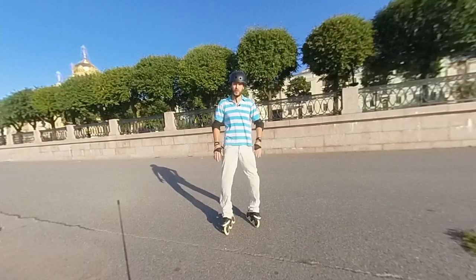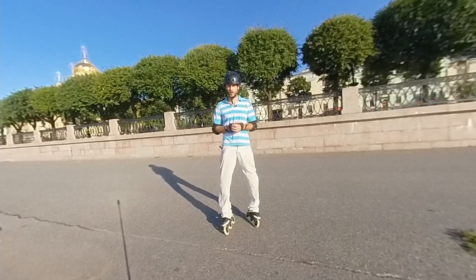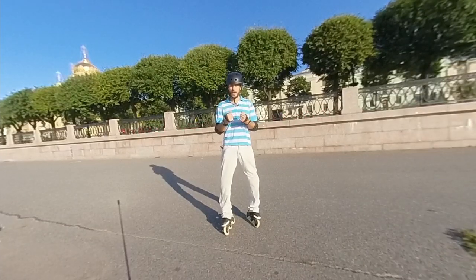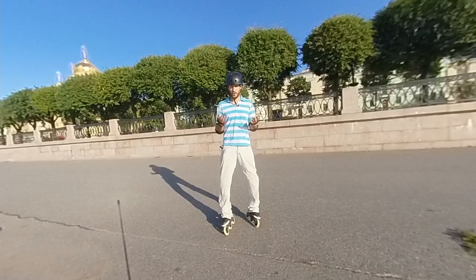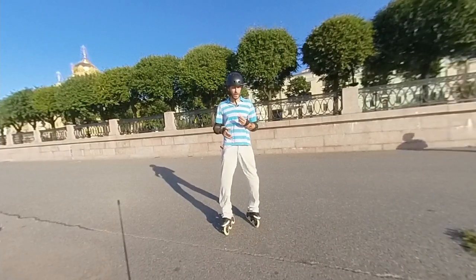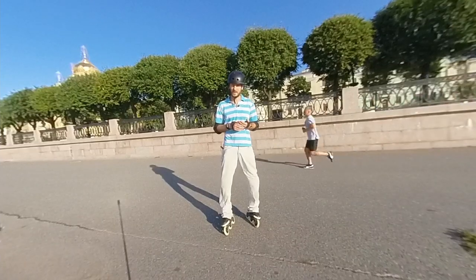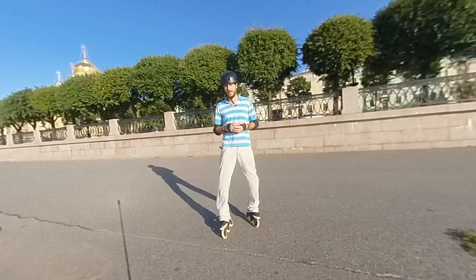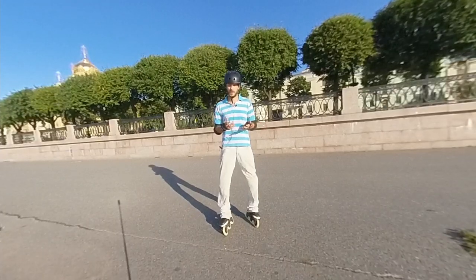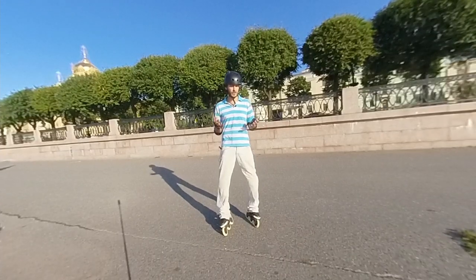Those strange arm swings don't help you at all. What they really do is unbalance your body, and you can fall. If you swing back, you can fall on your back or even hit your head. If you swing forward, you can fall on your face and ruin your makeup.